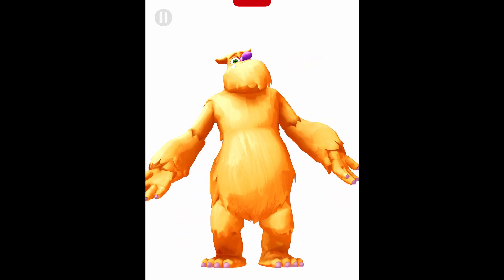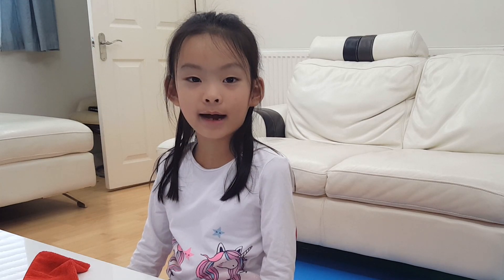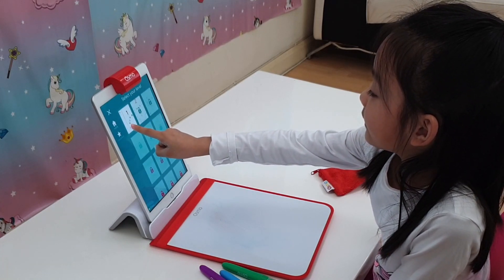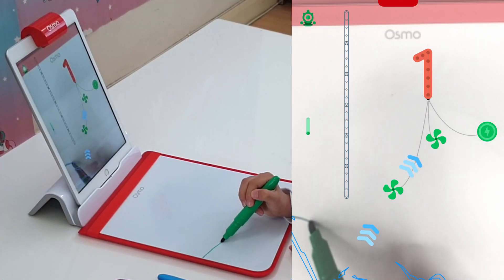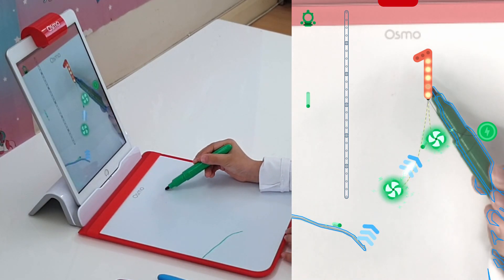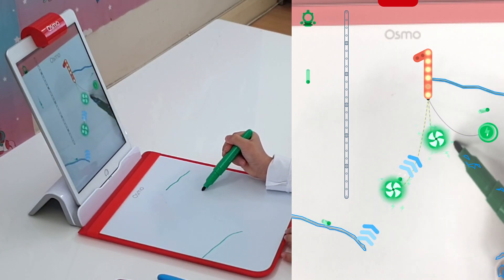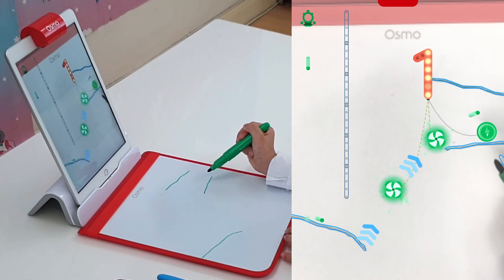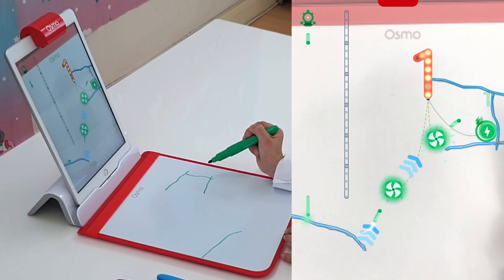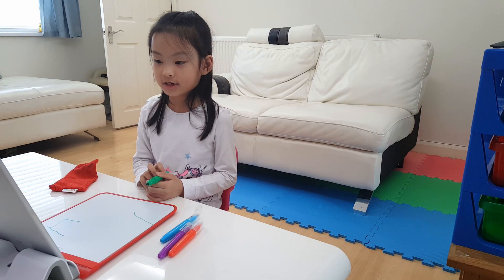I can't wait to see what you'll make for our next adventure! Let's try the other games as well — we're going to try the Newton app! In the Newton game, you draw lines or use objects to play and solve fun puzzles. That sounds a bit tricky actually, but that was fun!